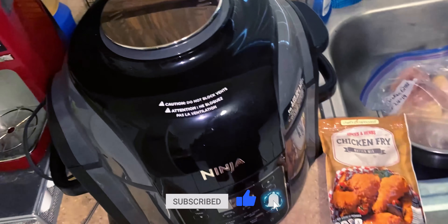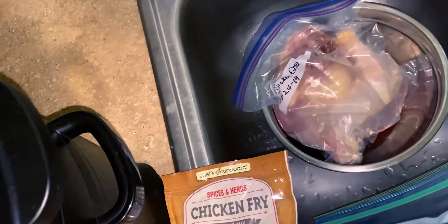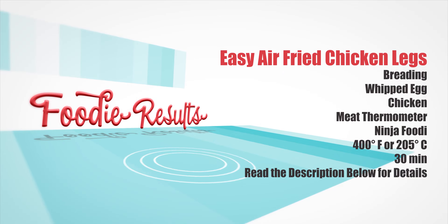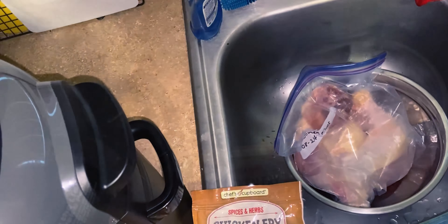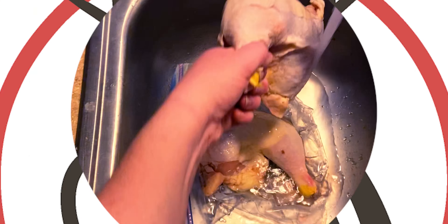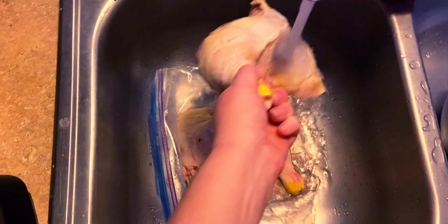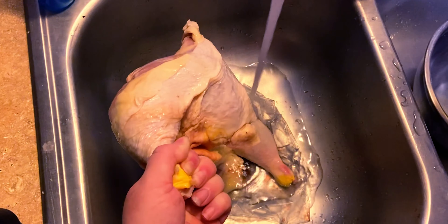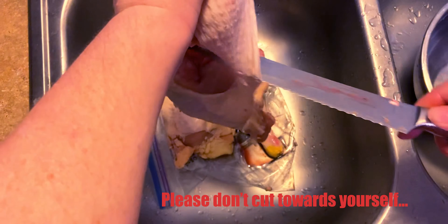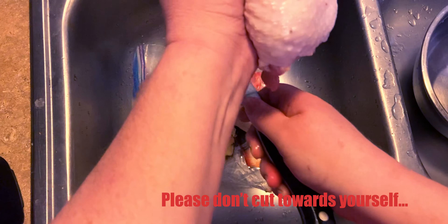I have huge chicken quarters that I had in the freezer and have thawed out. I've got to cut those into leg and thigh. I'm going to attempt to show you how I do these quarters. This is really hard to do with a camera — it's much easier to do without holding the camera against your body.